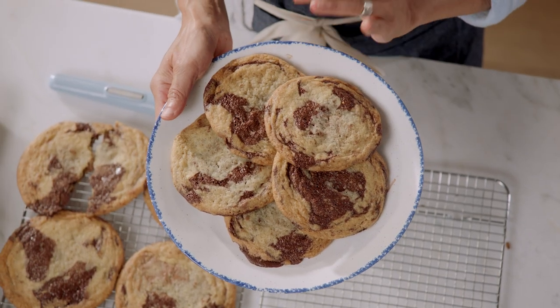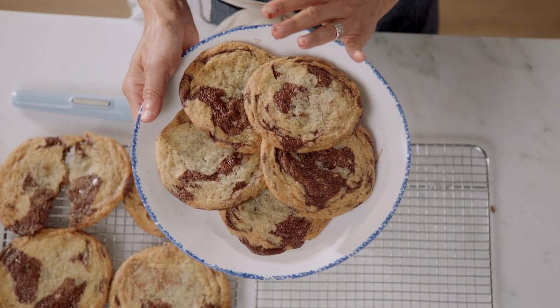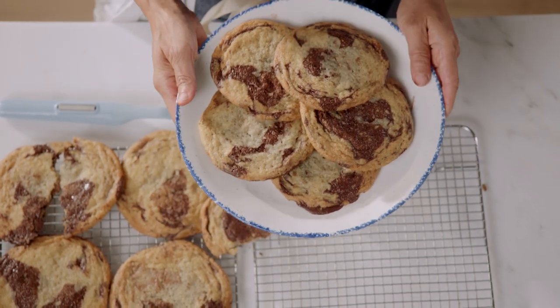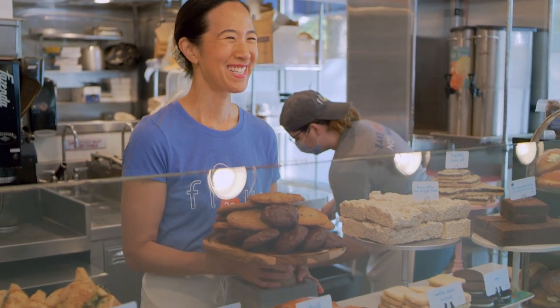They are definitely best eaten the day that you bake them. But if you store them, they should last about two more days in an airtight container. So now you've become a star cookie baker. If you really want to improve your cookie baking, there's one simple trick — just keep making cookies. Making cookies over and over again, you will get so much practice and you will learn how every single little adjustment you make changes the result. You'll be able to fine tune your own technique so that you can be the best cookie baker ever.